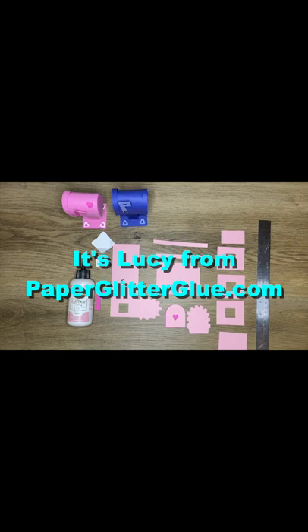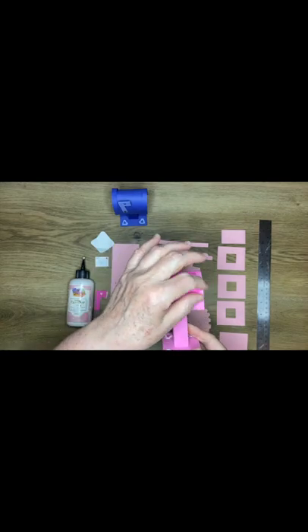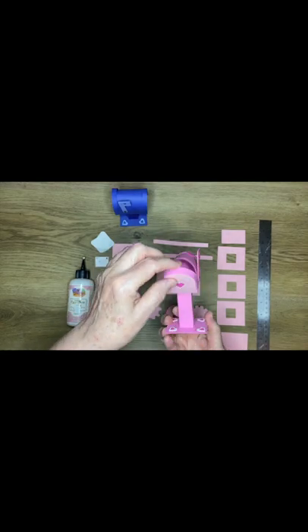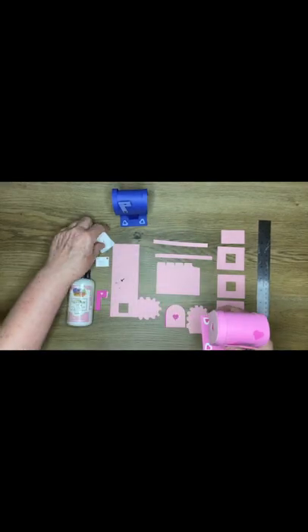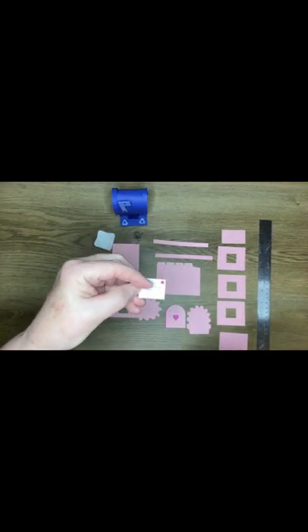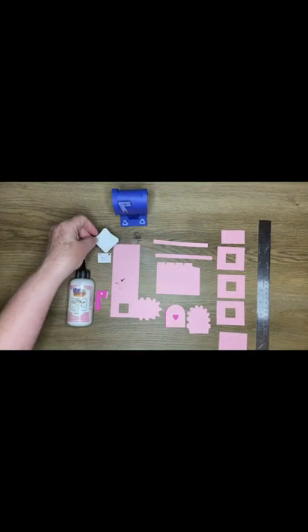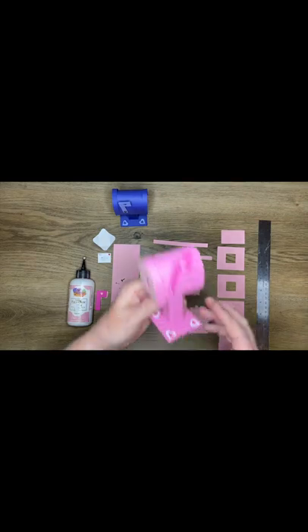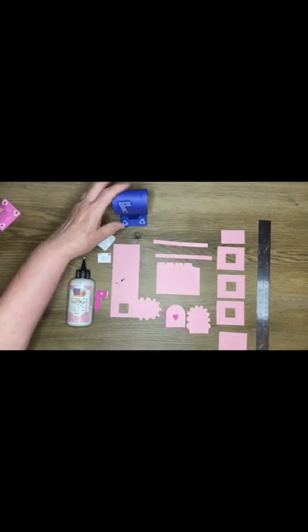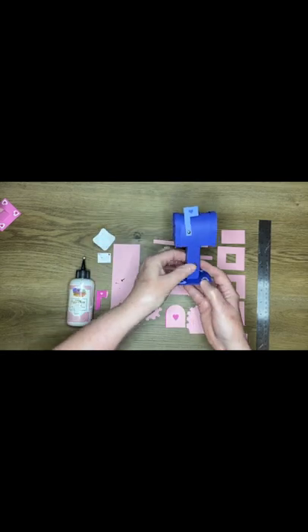Hello, it's Lucy again from paperglitterglue.com. I want to show you how to make this adorable little mailbox with a flag - the door opens. In the pattern there's even a pattern for a little letter, and there's a little stamp on it too. All of these are in the pattern and I think it's very fun.